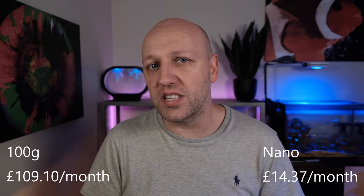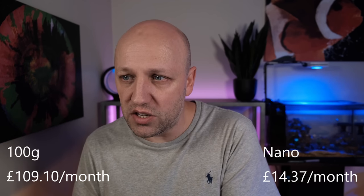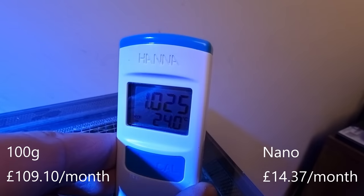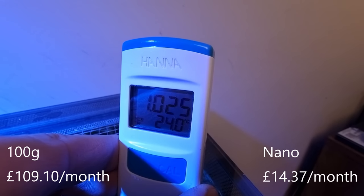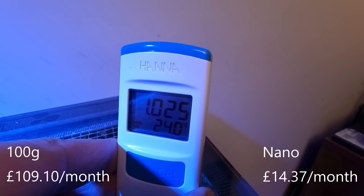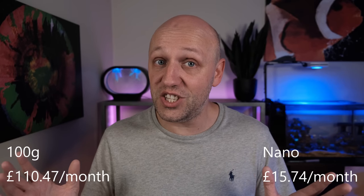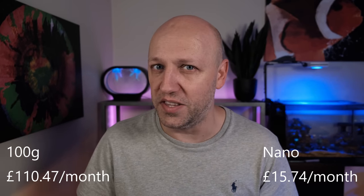Finally, I do of course test salinity on both tanks. The only cost of that is calibration solutions, and I reckon I get through around one a month, which puts the cost of testing salinity at around £1.37 per month, split evenly between both tanks because I test salinity at the same time. I'll add the full monthly cost to the budget for each tank to give the full picture as if you only had one tank.